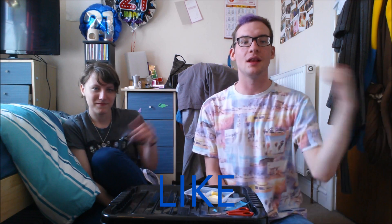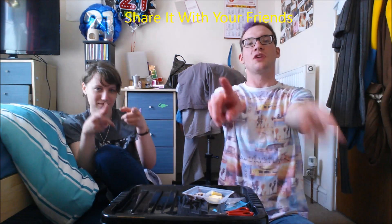So until next time, please feel free to like this video, share it with friends, subscribe, don't forget to check out her video, and I will see you soon.